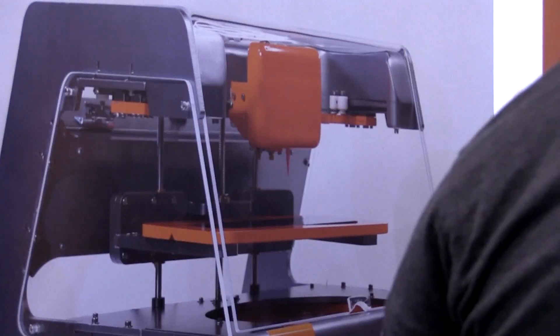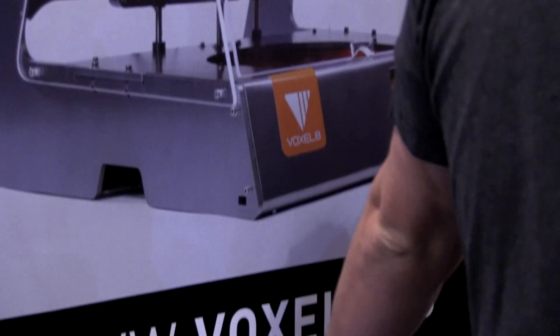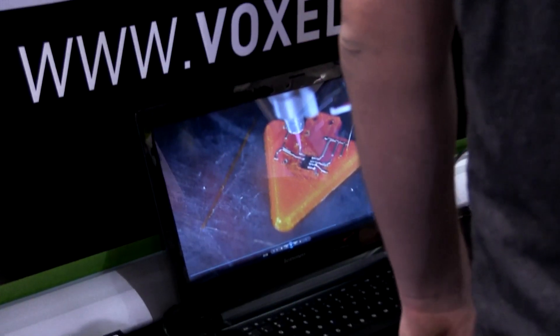DirectWrite is air pneumatic dispense of room temperature inks, and I think it's really on the cutting edge. Since we're using a multi-material platform focused on electronics, we really see a number of different groups being able to use this — definitely designers, as this is opening up new design paradigms for them.